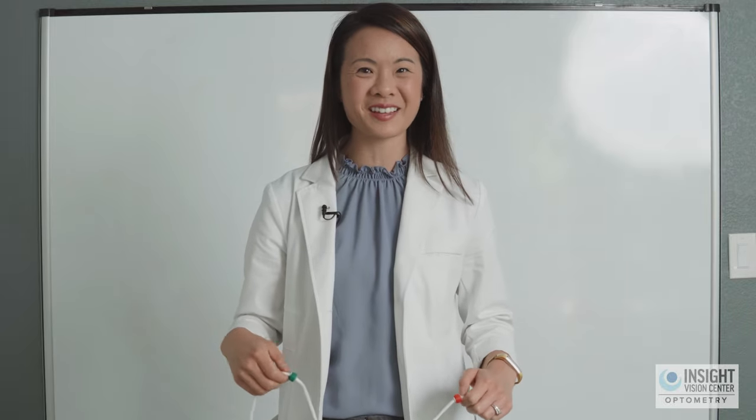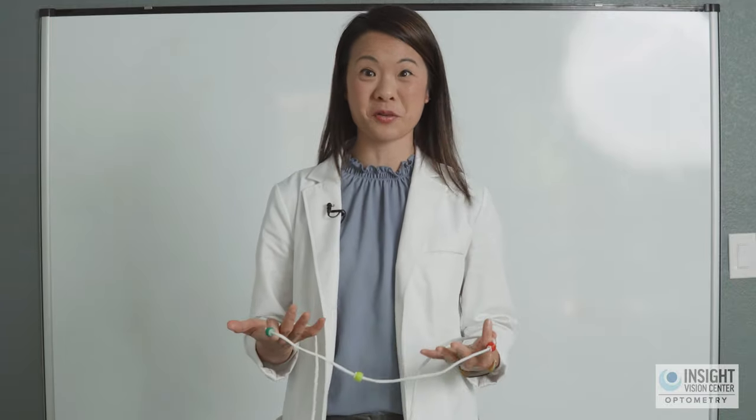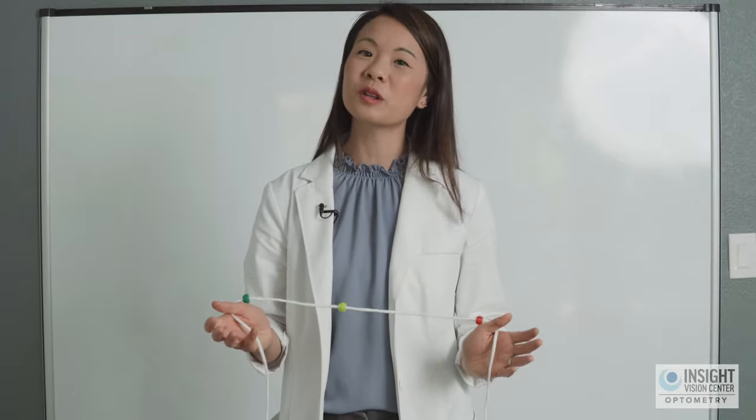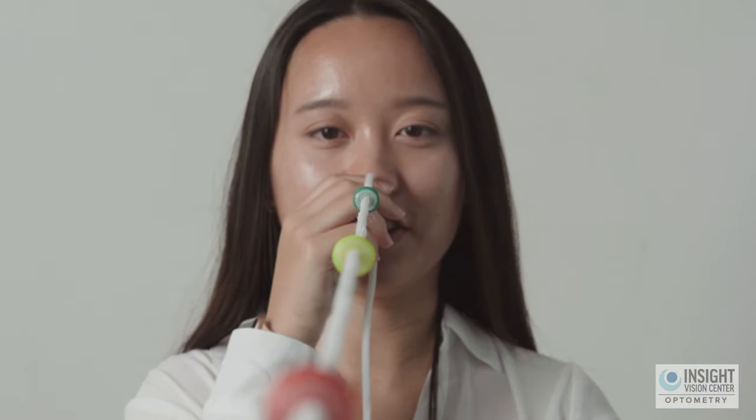Welcome back to another tutorial video to learn the vision therapy exercise called the Brock string. The Brock string is the most classic vision therapy exercise — it's been around for a long time — because it's such a powerful exercise for learning how to control your eyes, know where they're pointed, and giving you valuable feedback about what your visual system is doing.